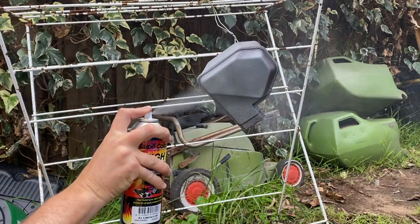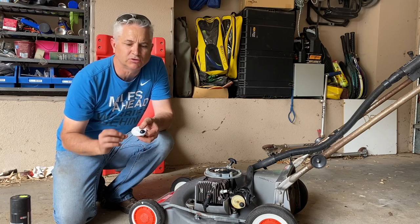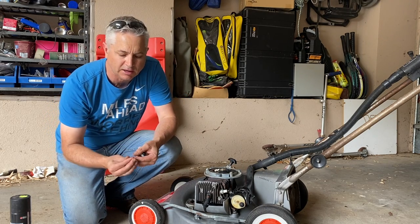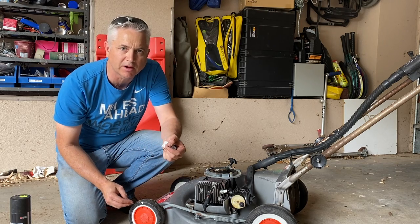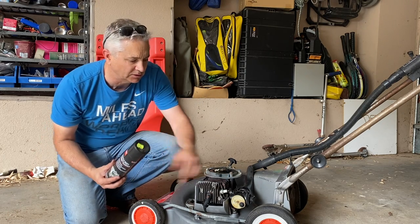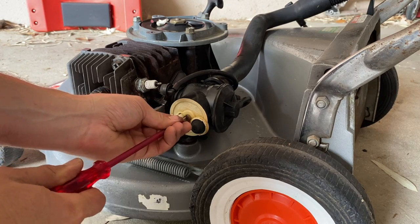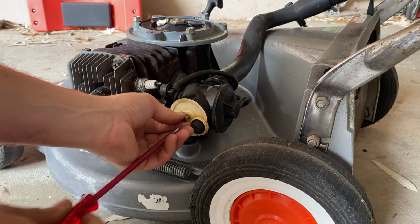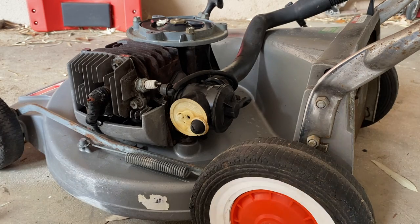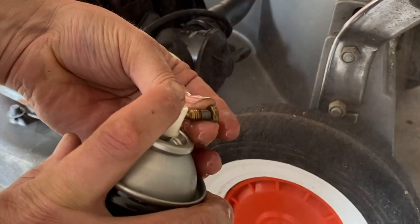Just give the muffler a quick spray. Whilst that's drying, let's pop a new primer cap on - we know the bulb is split. I've got a new O-ring and also a metal needle to put in, because that'll make it much easier to start and stop the carburetor flooding. Whilst we're in there we'll also give the carburetor a quick clean from the front, making sure we clean that front jet. To get the primer cap off we simply use a flat screwdriver and take that screw out - that screw is also the main jet. We'll give that a quick clean with throttle body and carburetor cleaner, spraying directly in.